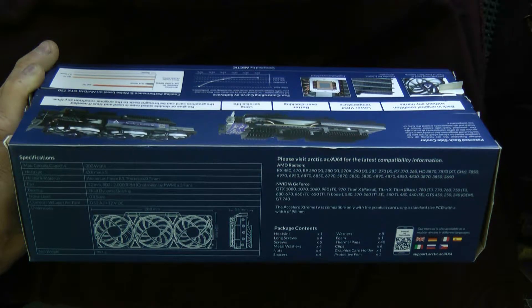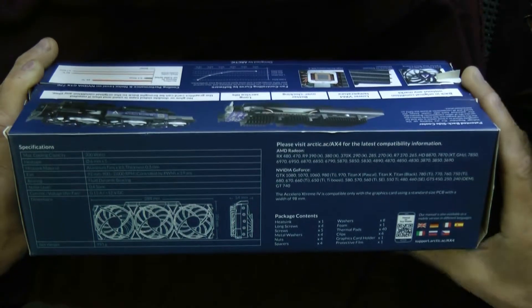This is supposed to be compatible only with graphics cards using a standard size PCB with a width of 98 millimeters. In the box you get the heat sink, long screws, metal washers, nuts, spacers, foam, thermal pads, clips, a graphics card holder, and protective film. The manual is also available online. Let's go ahead and open it up.